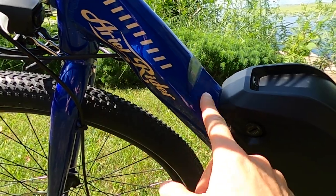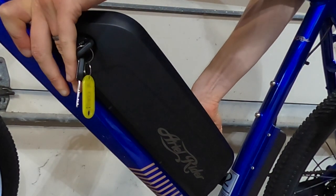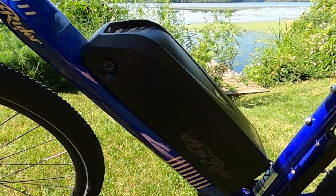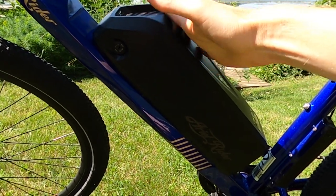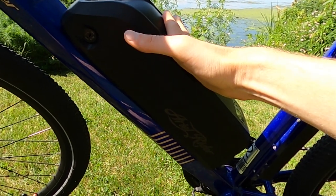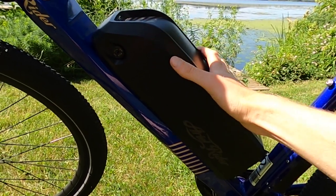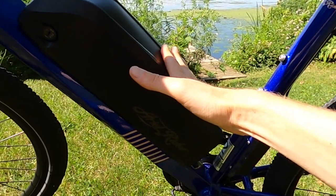There's a little cutout so you can easily slide off the battery. This is a 14 amp hour battery, and along with the motor, these are definitely the two highlights of this electric bike. I'm not aware of any other company putting a 14 amp hour battery on a $1,000 electric bike — it's a size you'll find on bikes across many price ranges, so it's awesome to have it here.